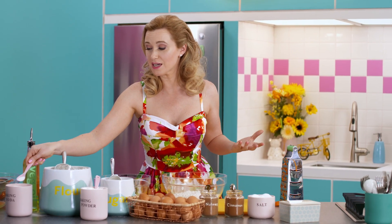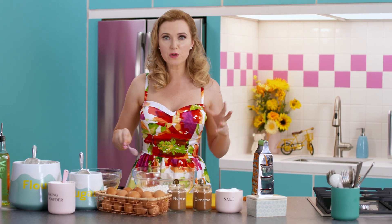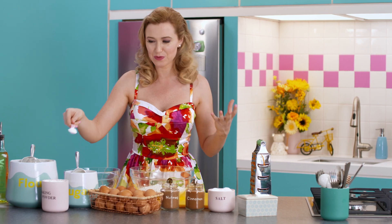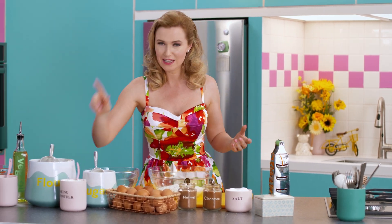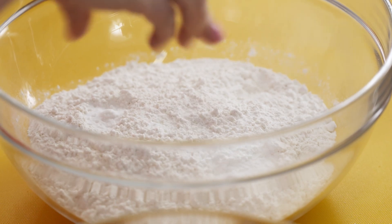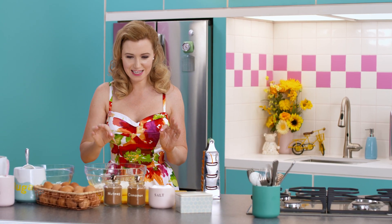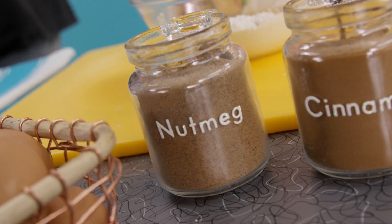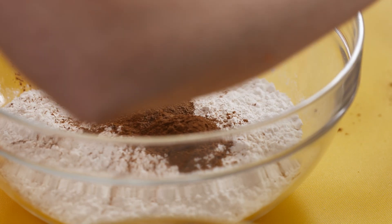Baking powder and baking soda both create air bubbles when they hit the liquid in the recipe, and that creates lift when it goes into the oven. And always a pinch of salt.